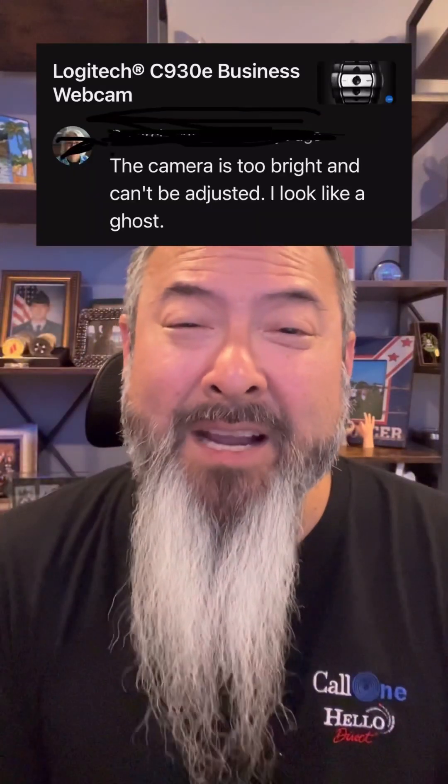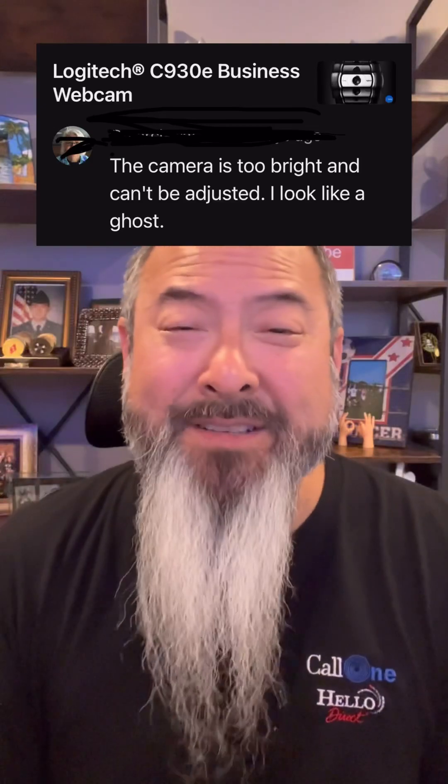Hey, what's up? A YouTube viewer claims that the Logitech C930 camera is too bright and it can't be adjusted. Well, I'm going to show you how to do that right now.